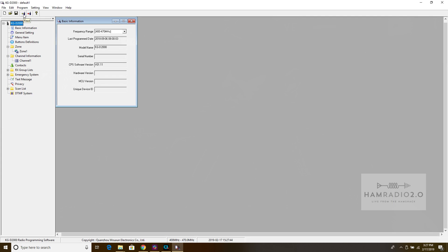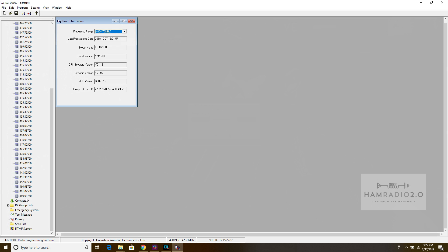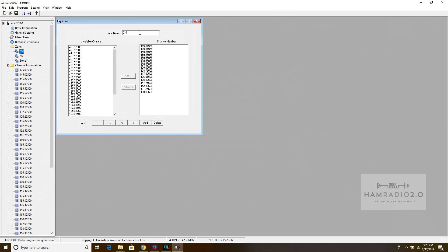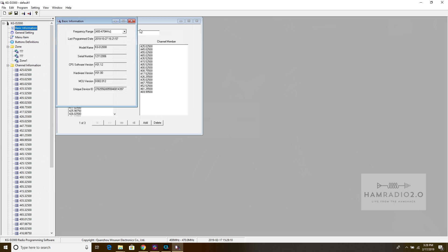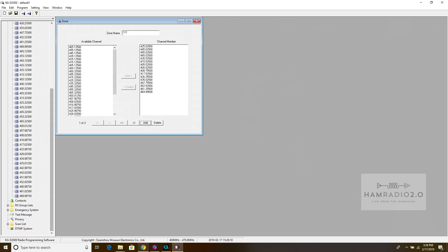Got the cable connected - it's a nice snug connection. The USB cable doesn't appear to have a chip in it, but since it's a proprietary connector on the side of the radio, you're going to need the actual cable that comes with the radio - nothing new for DMR users. Let's click Read, and I have not installed any separate drivers. Here's what came up from the radio: contacts, zones - that's a funny name for a zone - and basic information.